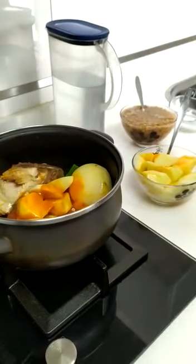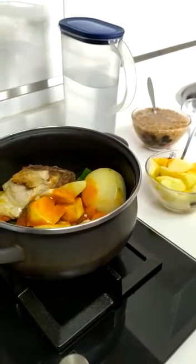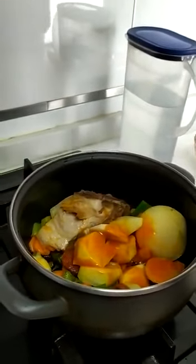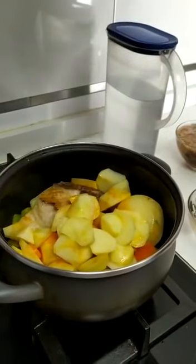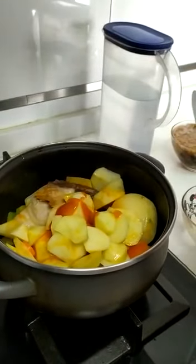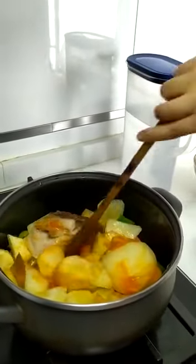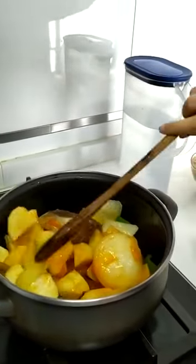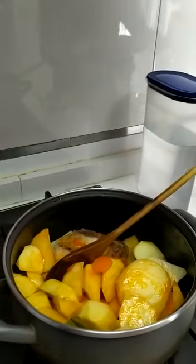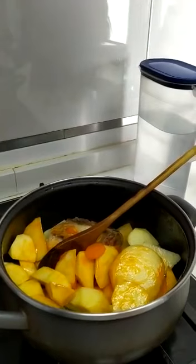Over low heat we will let it brown a little and add the cooked potatoes and the tablespoon of fried tomato. We will stir until the ingredients are mixed and add the salt and the lentils.